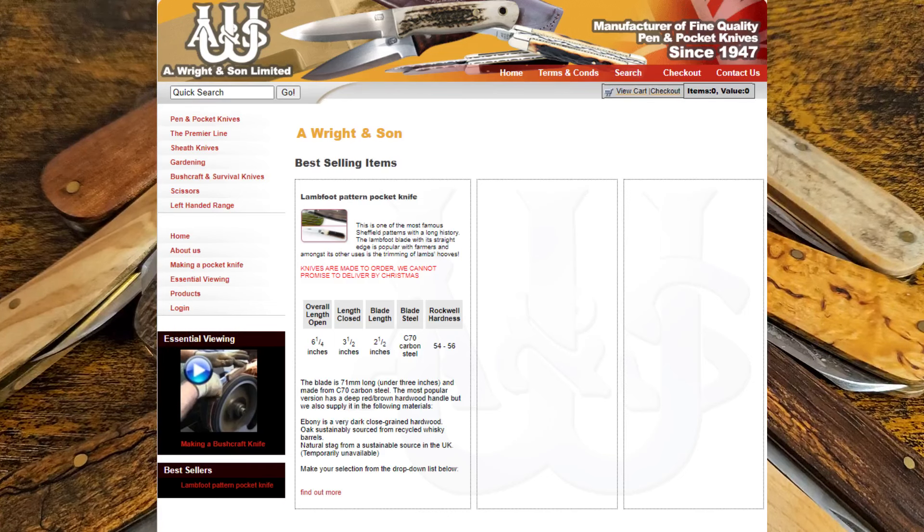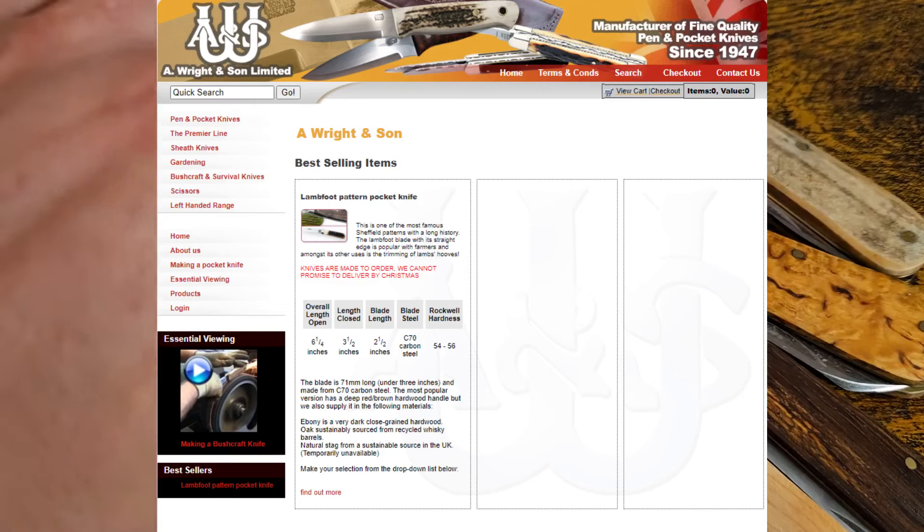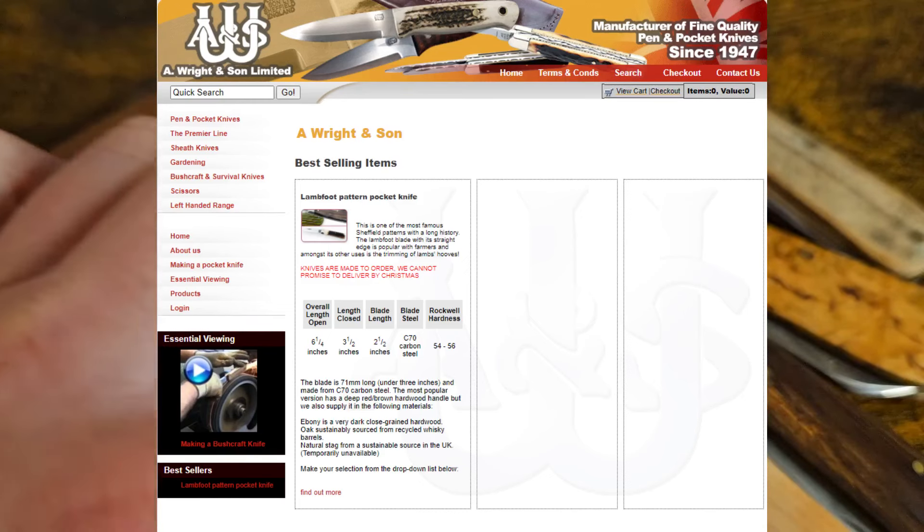They have their own website where you can buy directly from them, and they obviously work with a lot of other shops and sites. For the small runs, I've picked most of mine up on Moonraker Knives — that's one site to always check for these small runs of Arthur Wright knives.